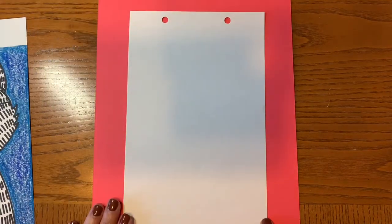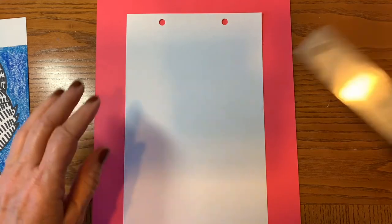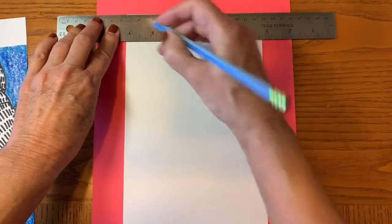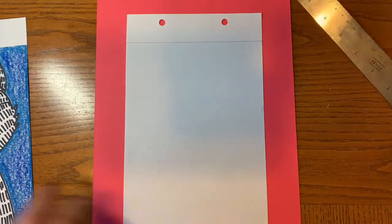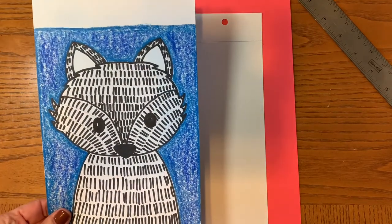You need a white piece of paper, a pencil, and a black marker. You can use another color of marker if you want to, just make sure it has plenty of ink, but I like the way that the black and white contrasts with the colored background. So I would suggest that.